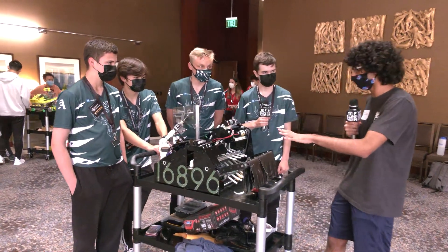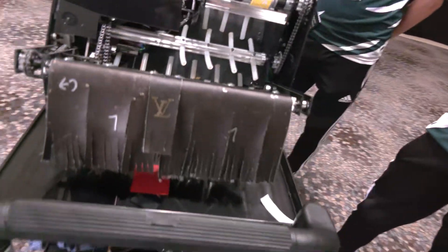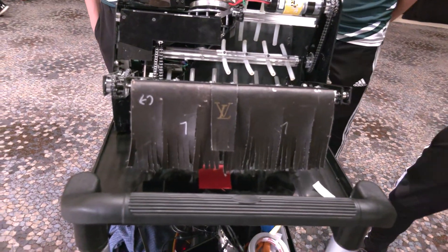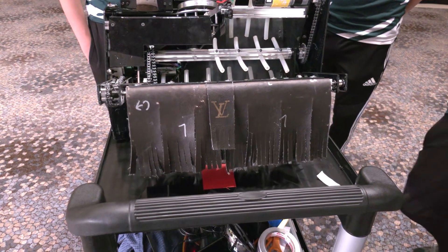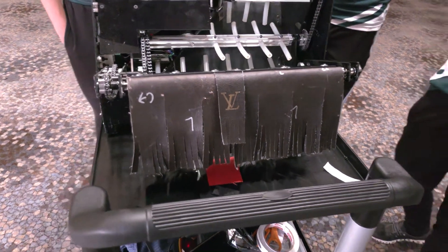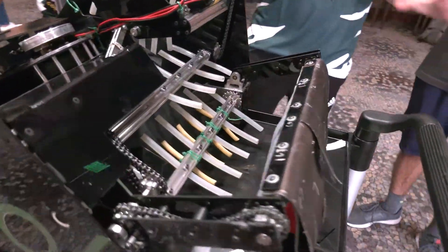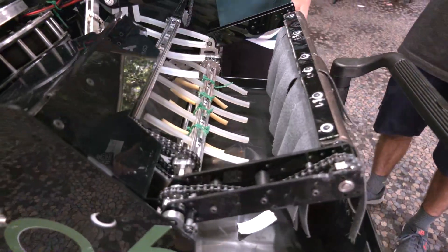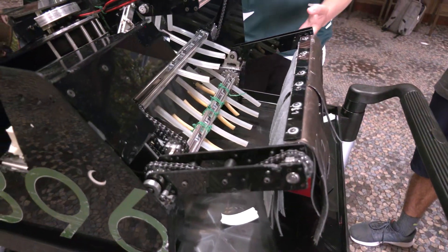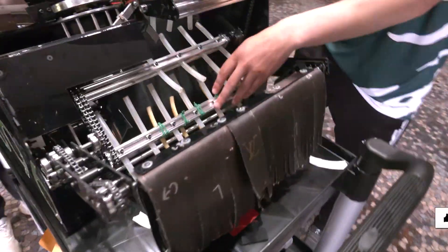Let's talk about your intake — probably the most standout feature. You've got this big flap on there. Want to talk about how it's been working and what strategies you've had? So the design of this intake was — we wanted something that could pick up bouncing rings. Our initial design was to drive up to the return rack and pick up rings from there, and they come out bouncing. We found what worked is these big leather flaps that are pretty high off the ground, so they don't pull the ring in as much as they bat it down a little bit.